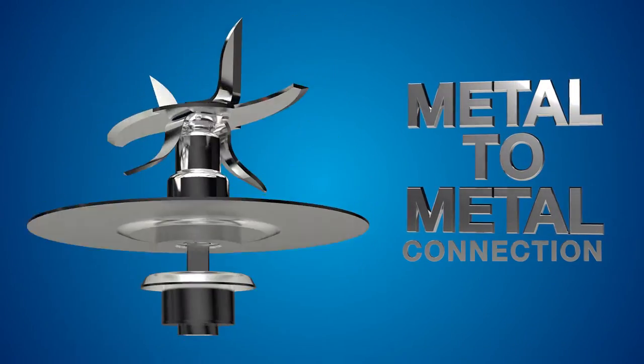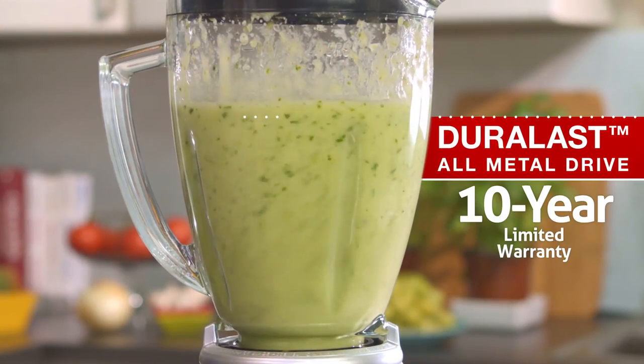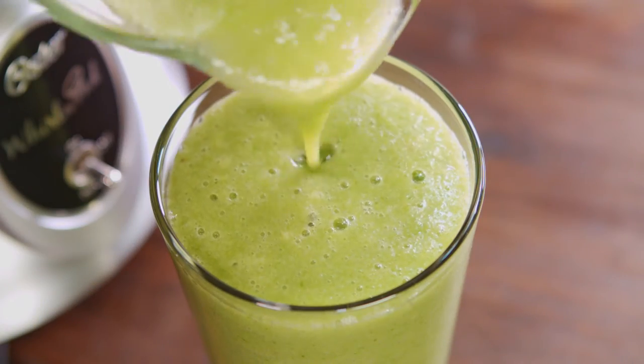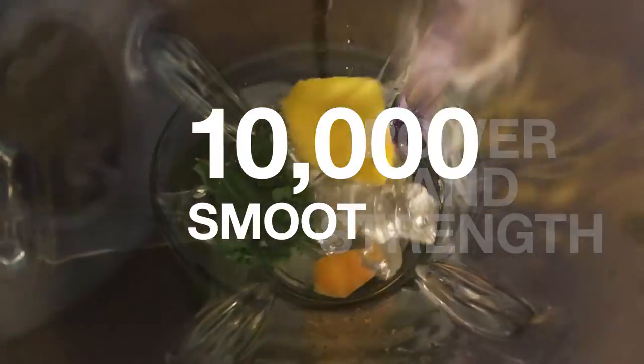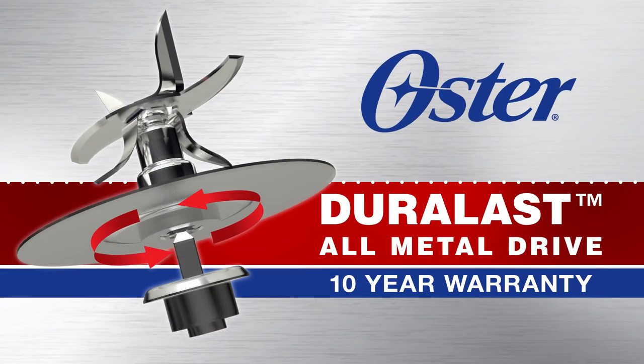A metal-to-metal connection that's more durable than competitive plastic drives. With a 10-year warranty, the legendary Oster Duralast All-Metal Drive provides unparalleled power and strength to blend up to 10,000 smoothies. Duralast All-Metal Drive, only from the Oster brand.